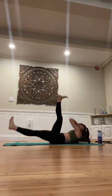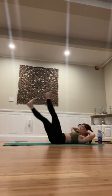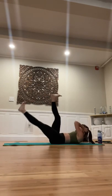Keep switching, keep breathing — we've got a countdown from ten to one. Lower it down. Breathe.